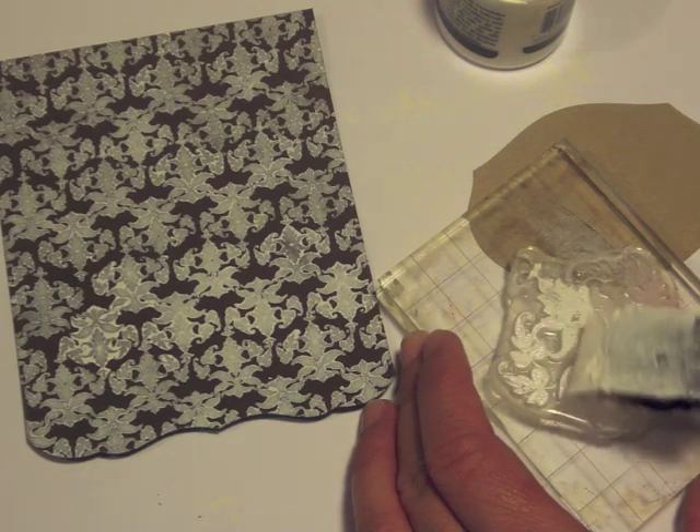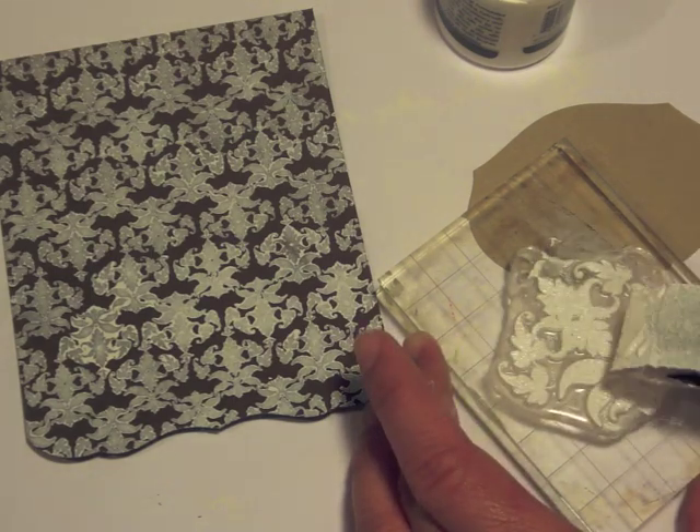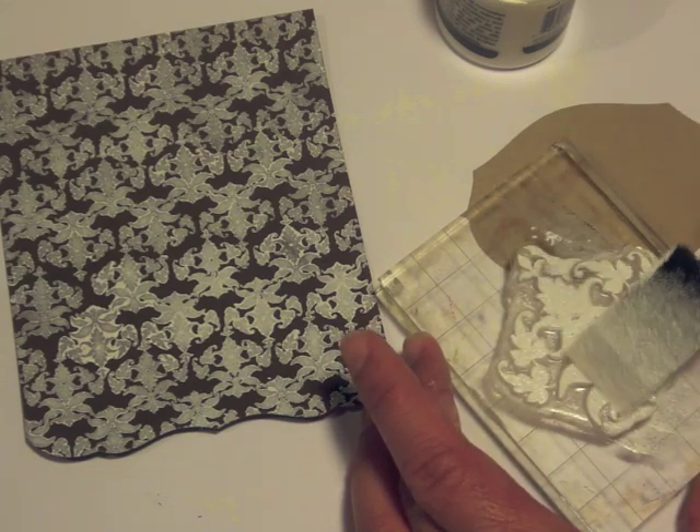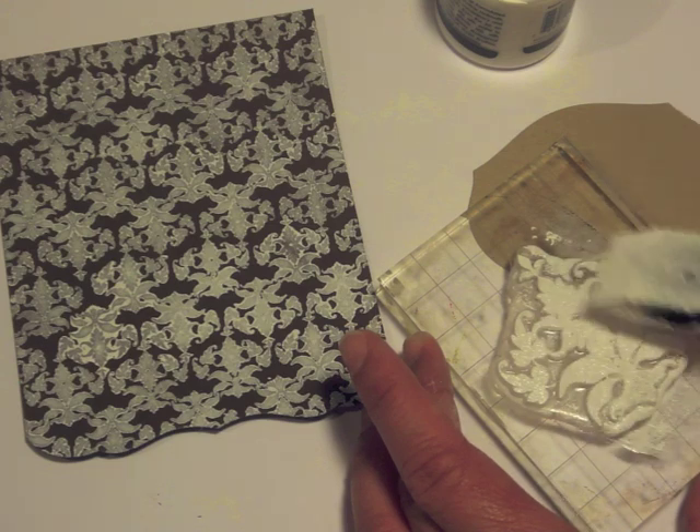There's my background all done. I cut the bottom with an edger, and then we're going to ink up with acrylic paint another image from the Damask Design Set for our focal point of the card.